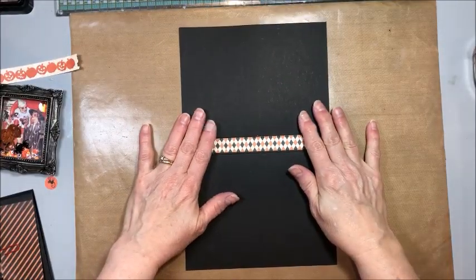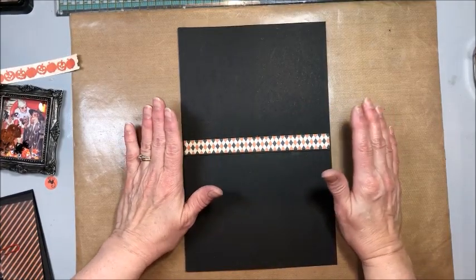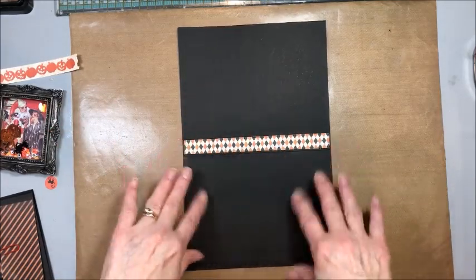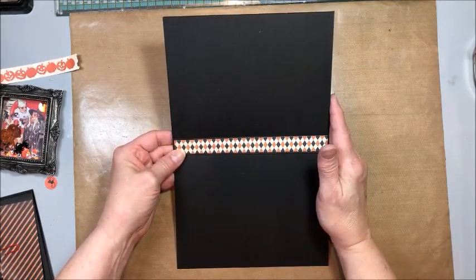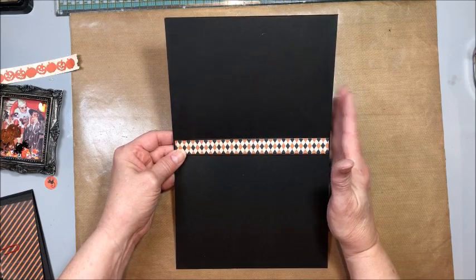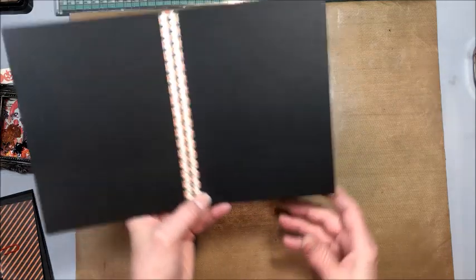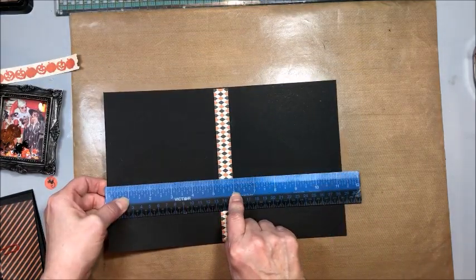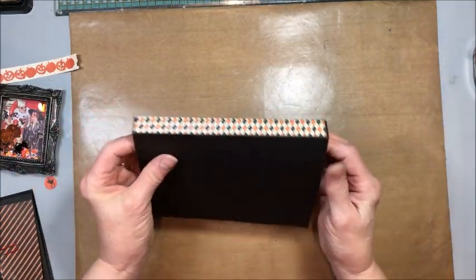Let's get started making this fun little Halloween photo folio. You can adapt this with any paper collection for any theme - today I'm just showing you the basics of building the base and adding the mechanisms. To begin, you need a 12 by 12 piece of black cardstock cut to seven and a quarter by 11 and a quarter. Place it on your scoring tool and score it at five and a quarter and six - this will form our basic folio base.